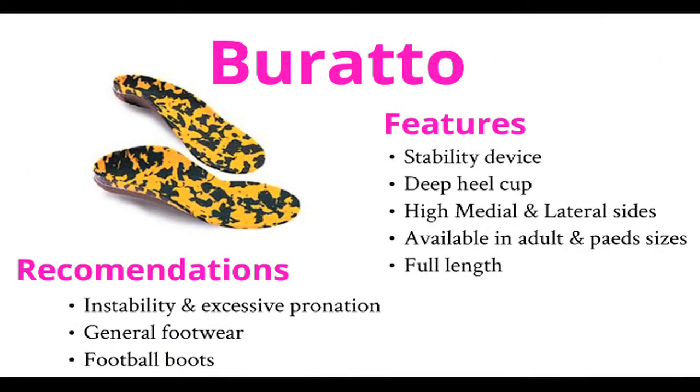Buratos are again a stability device. They are well accommodated and can be heat moulded to suit your individual requirements.